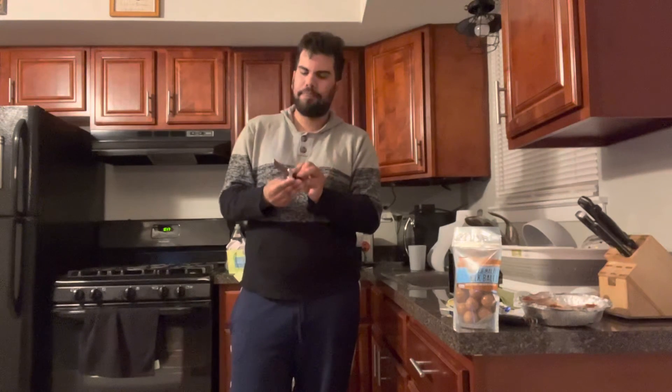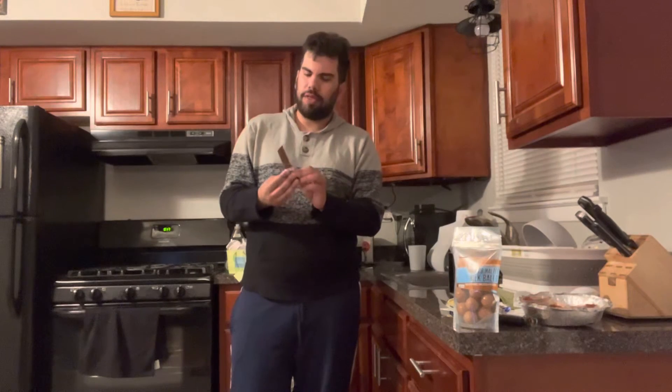I gotta say, my mother's version was better. Seems to be a lot going on. When you look at it, it doesn't look like there's a lot going on. One bite though, and it feels like it's too much. I love it — it's too much toffee on here.